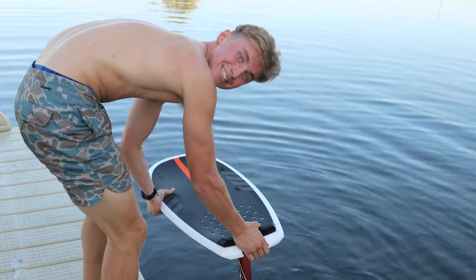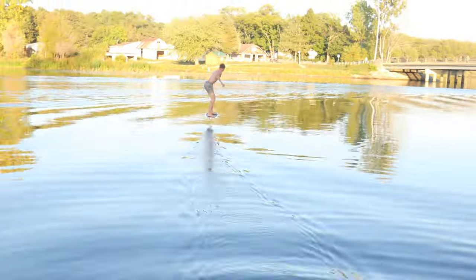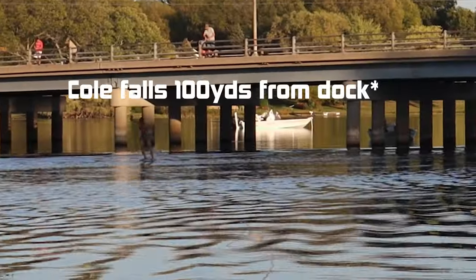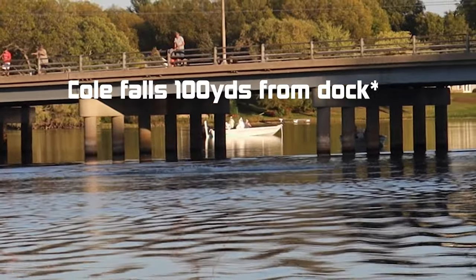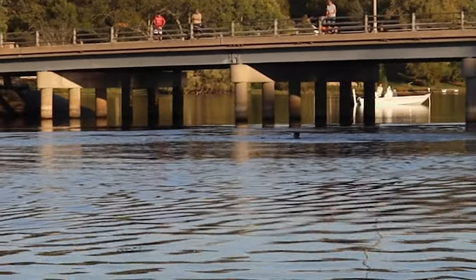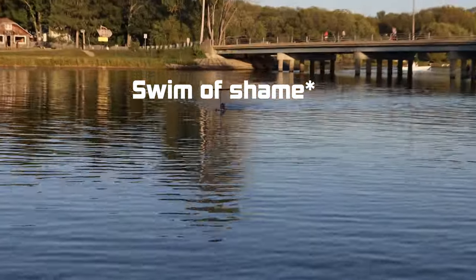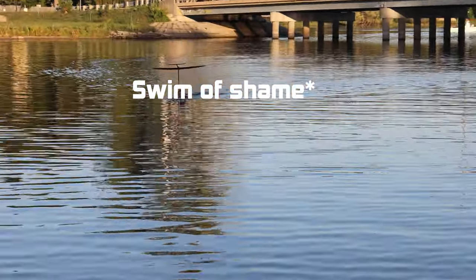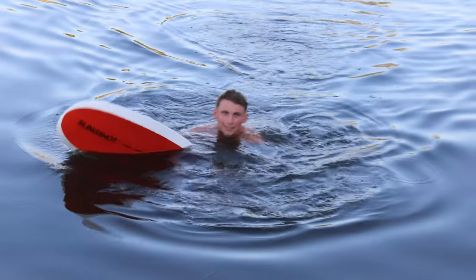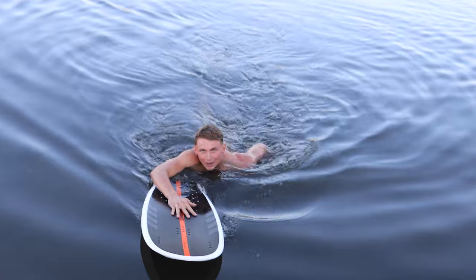Alright Pat, this is how you do it right here — take notes. This is what happens when you try to dock start in the bayou. It doesn't work.